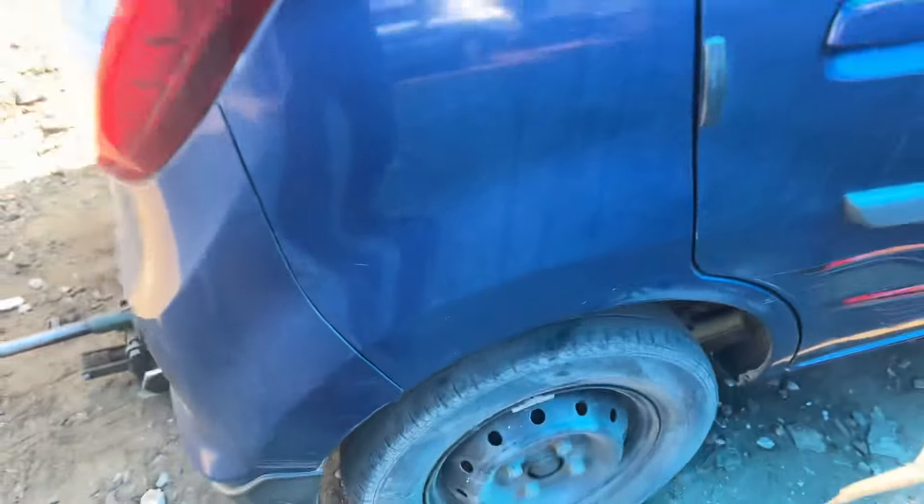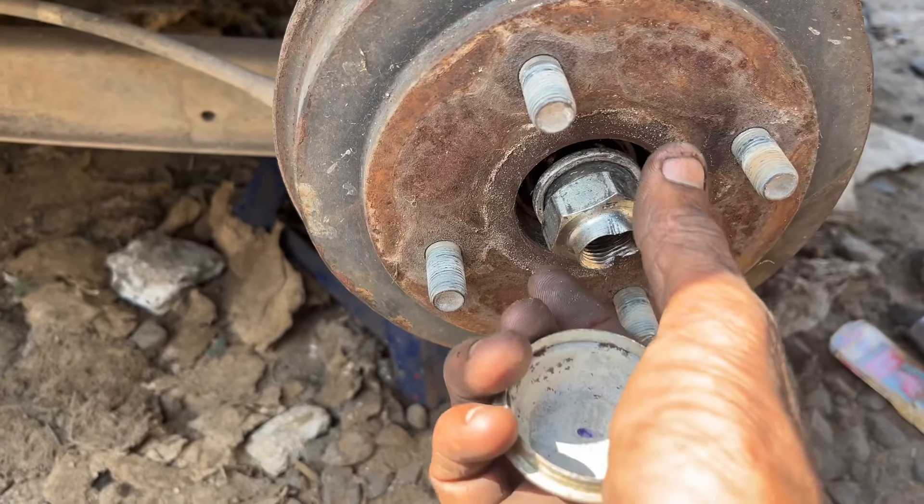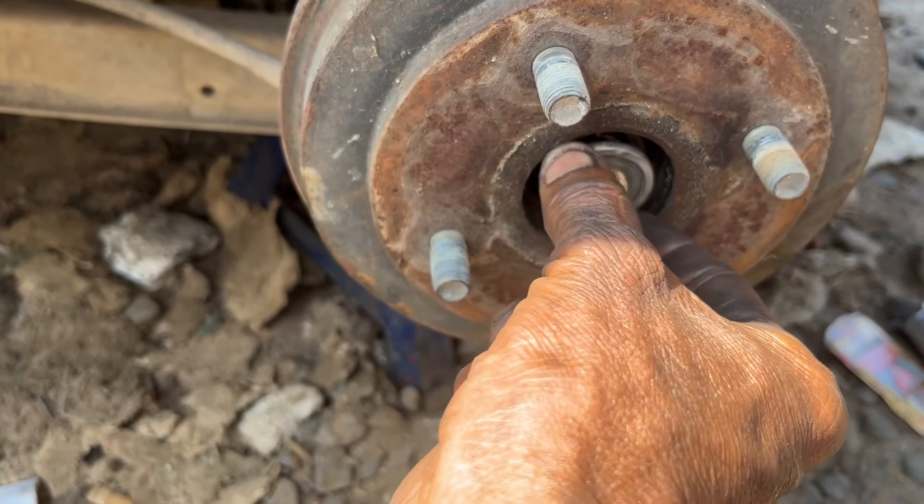I will change the wheel bearing. This is the front side. This is a lock. This is the bearing seating.